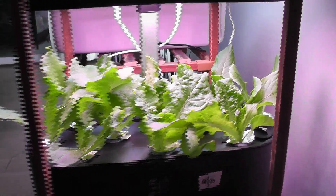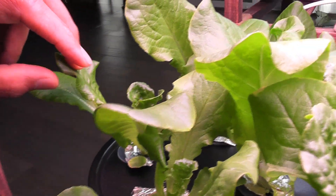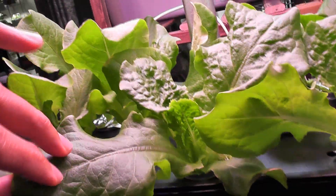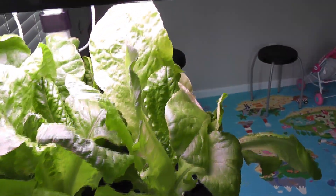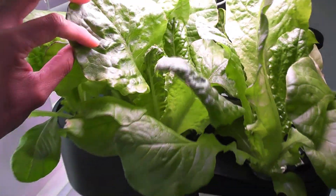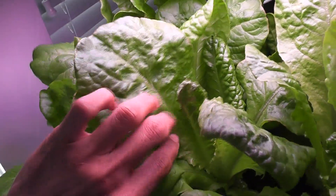Day 18: lettuce plants are coming very nicely with lots of huge leaves. Day 23: lettuce is growing big — leaves are about 8 inches tall and 4 inches wide. All plants are doing very well.